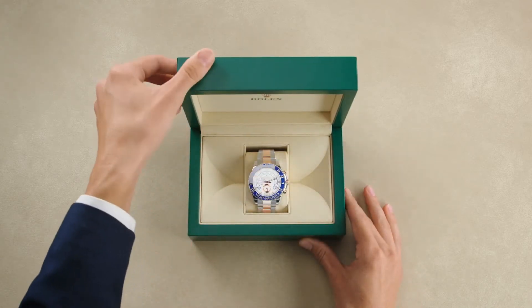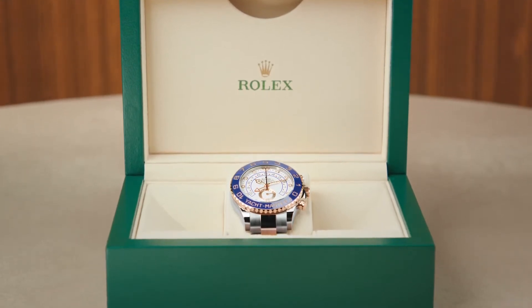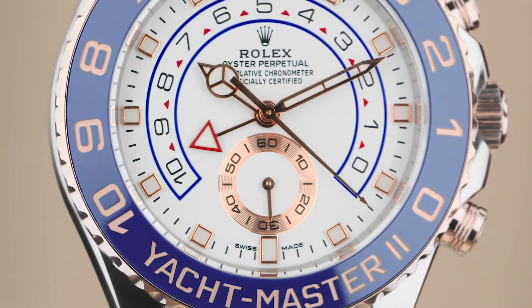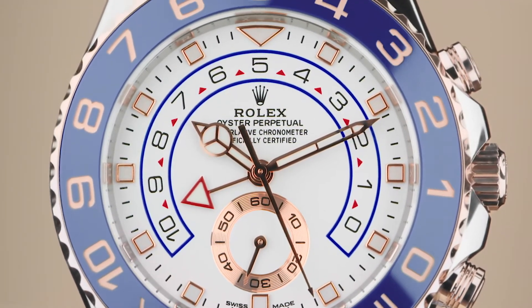The Rolex Oyster Perpetual Yacht-Master II, a unique chronograph dedicated to sailing and yachting enthusiasts around the world. Purpose built for the precise timing of a regatta start, the Yacht-Master II has a highly unique feature.